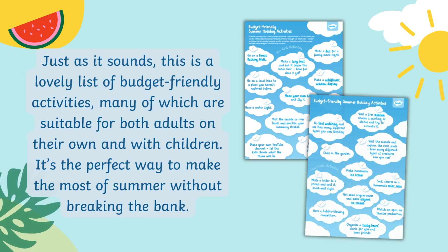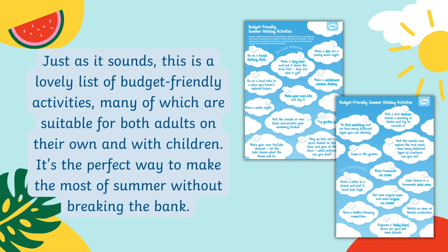Just as it sounds, this is a lovely list of budget-friendly activities, many of which are suitable for both adults on their own and with children. It's the perfect way to make the most of the summer without breaking the bank.